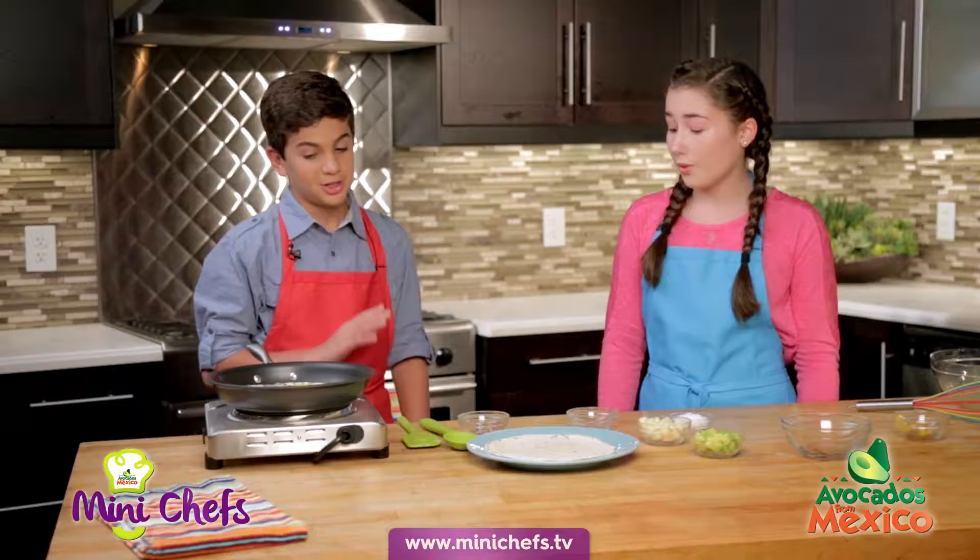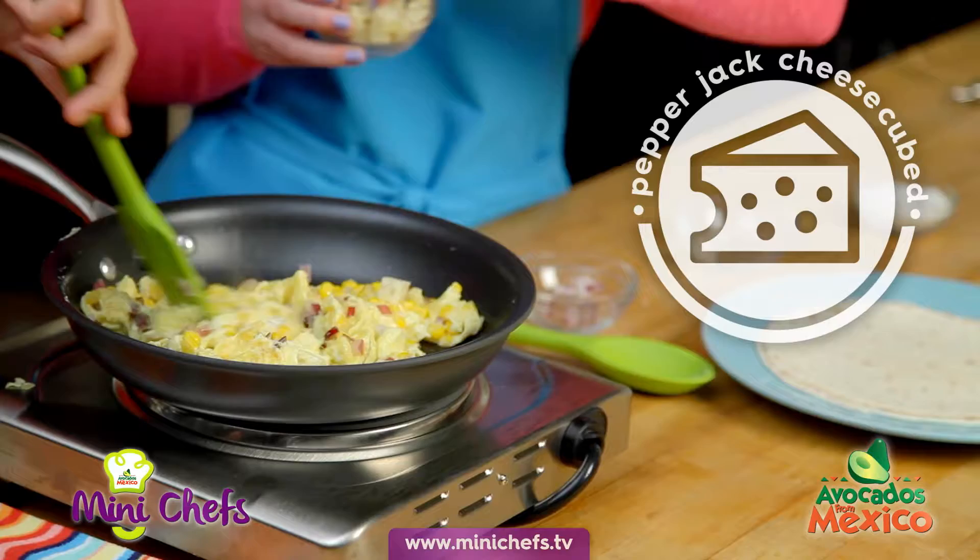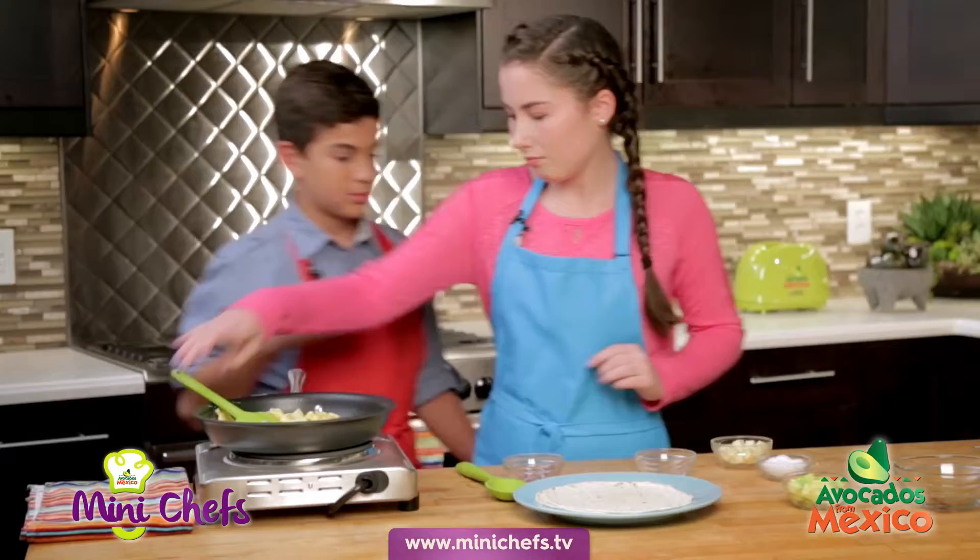I think it's time to add some cheese in. I'm just gonna add in a little bit. Oh, I love pepper jack. I'll get the plate ready.